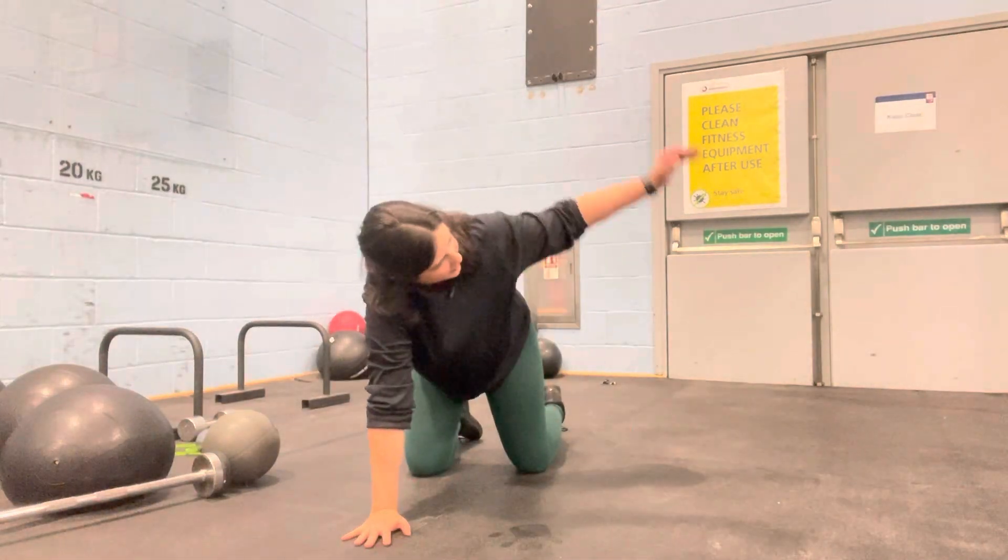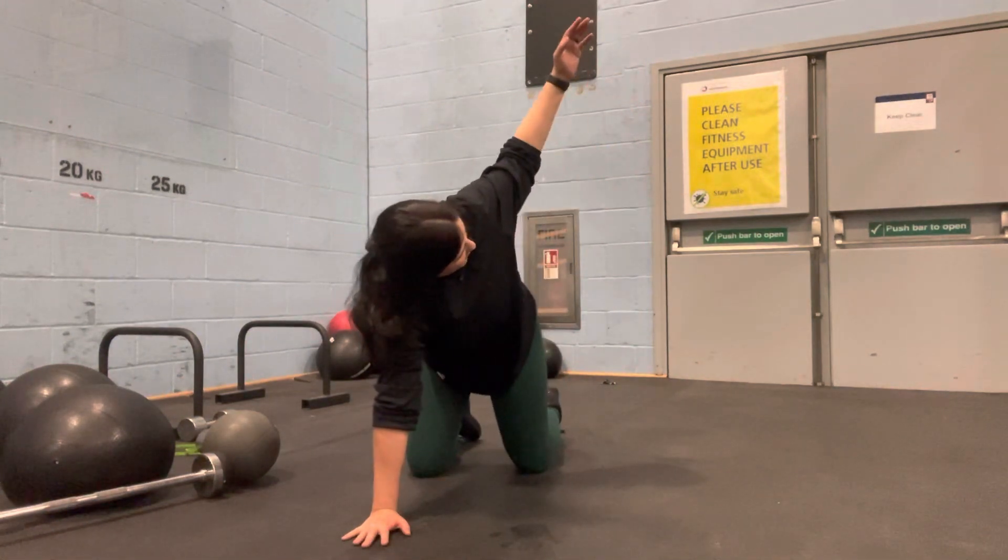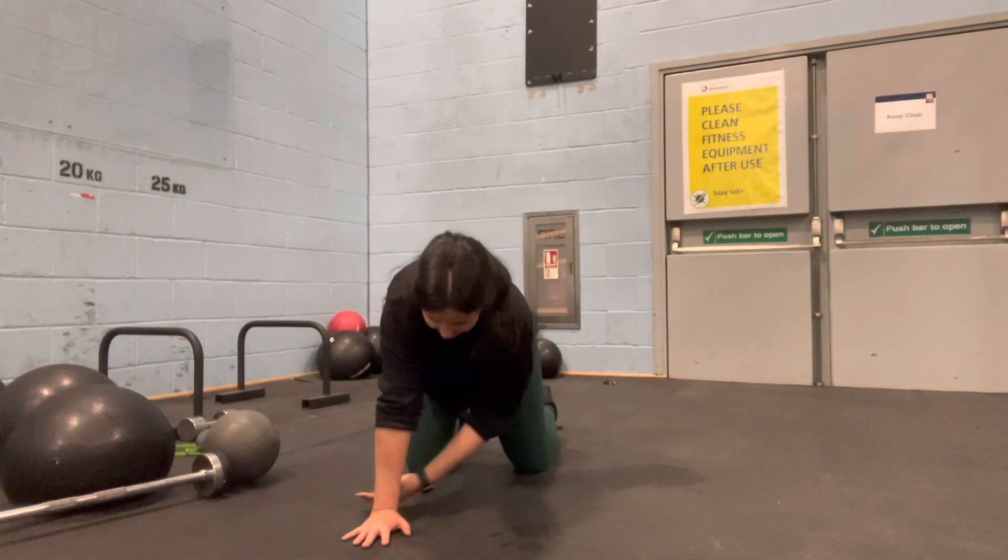And then you'll repeat on the other side. You might find that you have more movement and more mobility on one side compared to the other.